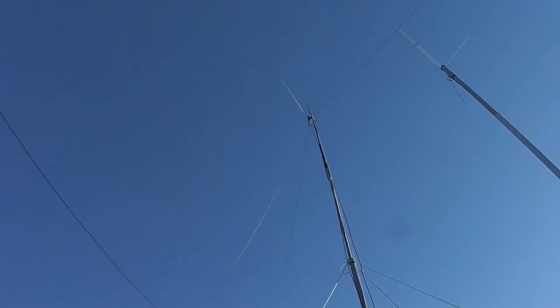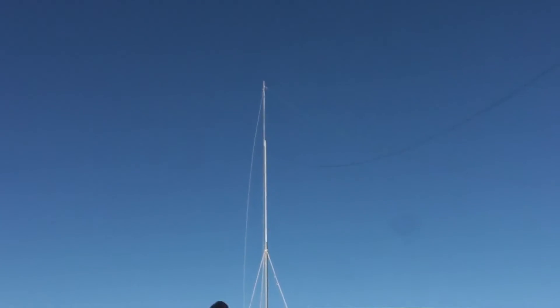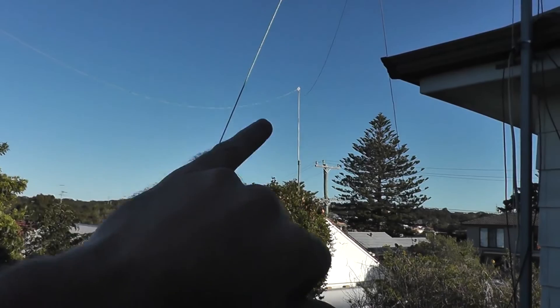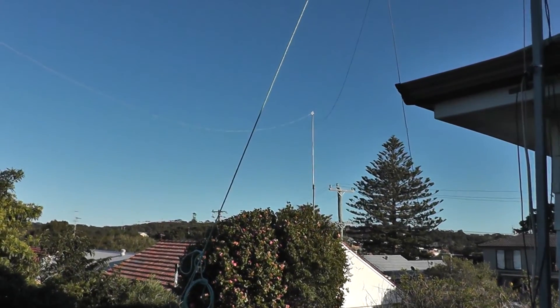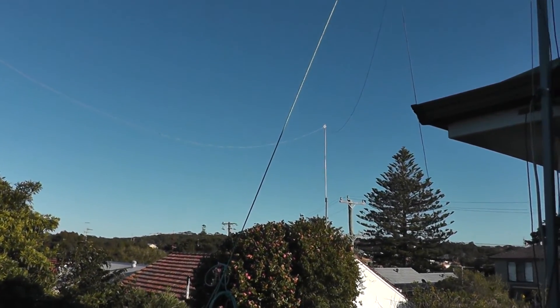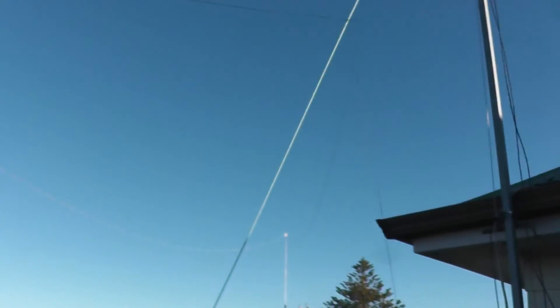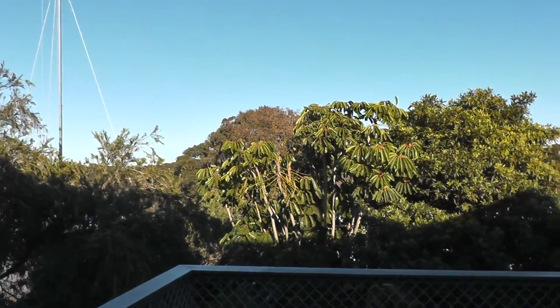And the delta loop — we move around a little bit. We've got one tower in a corner of the yard there, and the wire comes across, and there's another tower in that corner there. So it's significantly bigger, but the noise reduction is very, very significant as well.